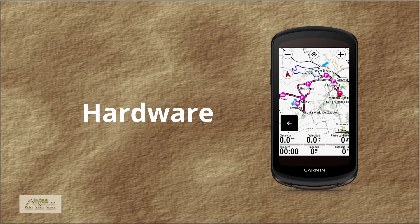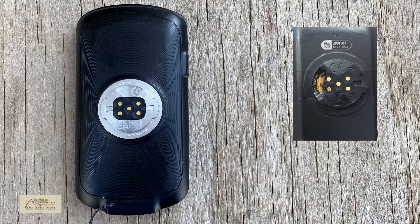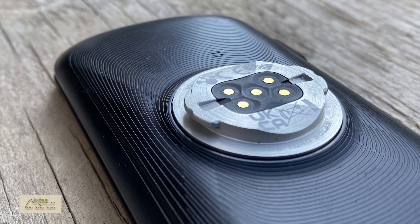Hardware. The attachment system is now aluminum. Although it has not happened to me personally, I know of cases where the plastic base has broken and there is no way to repair it unless you send it in for direct service with Garmin. We will see whether this feature will be added to other Edge family devices or if it will only be in the 1040 models.